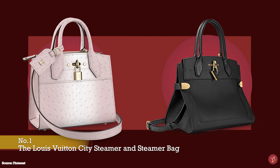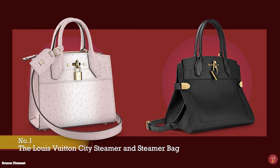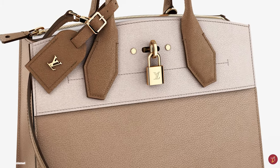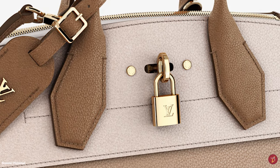The Louis Vuitton City Steamer bag is a sturdy, rigid, and well-structured roomy bag with a squarish shape and silhouette. It has double rolled top handles with adora handle mounts and a detachable shoulder strap, making the bag versatile and multi-purpose.